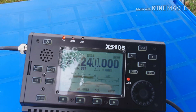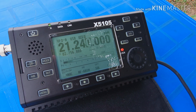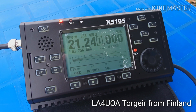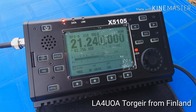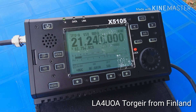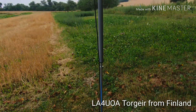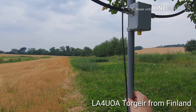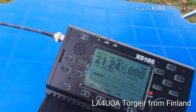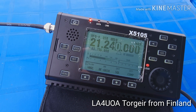Oscar Mike Zero Echo Tango, QRP. Oscar Mike Zero Echo Tango, QRP. I repeat, Oscar Mike Zero Echo Tango, QRP.